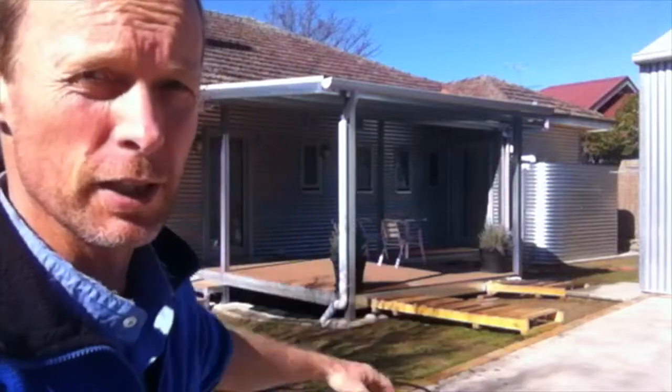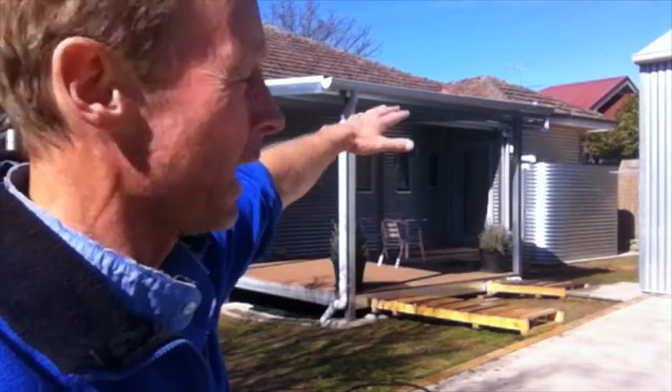G'day and welcome to episode 13 of our series about the energy retrofit of this old fibro cottage next to the greenie flat. As you can see, I'm just putting the finishing touches on our latest project, which was to build this deck and shade awning out on the western side of the house.